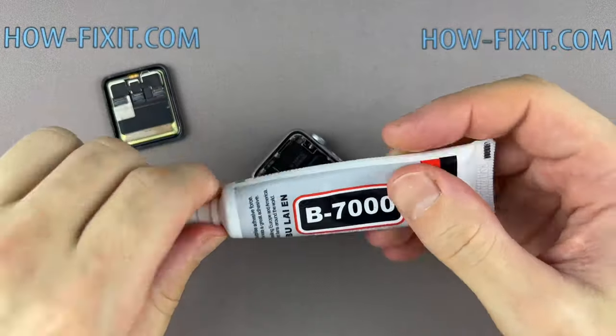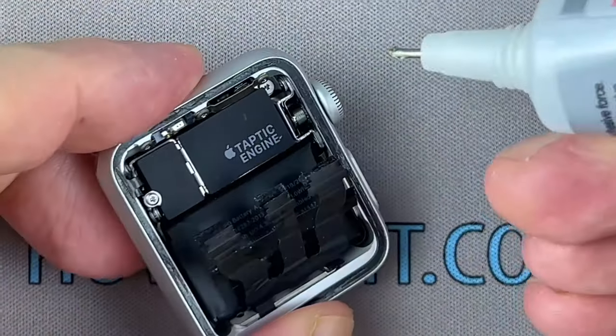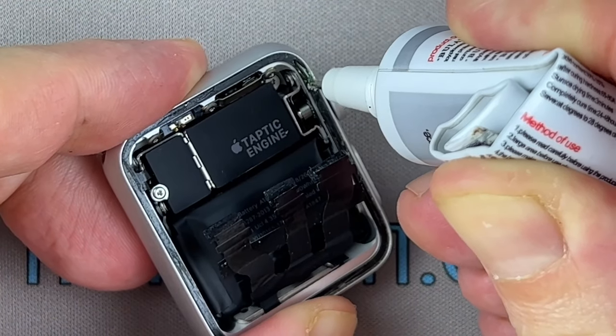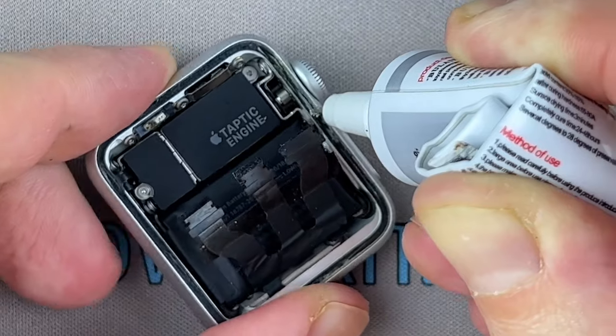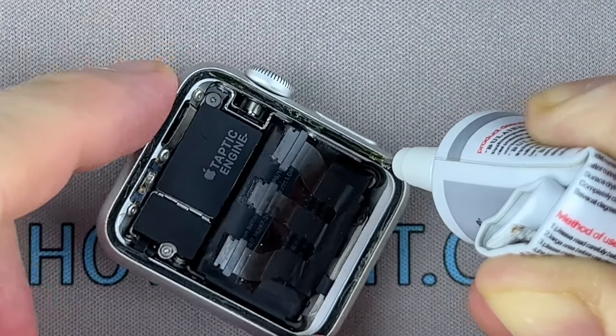Let's move on to gluing the display with the housing. This will restore protection from water and dust. You can use a special adhesive sticker for your Apple Watch or silicone glue. In my opinion, for protection against water and dust, glue is more effective.